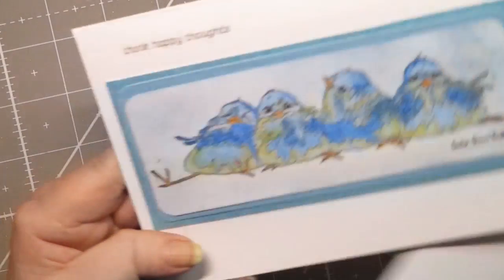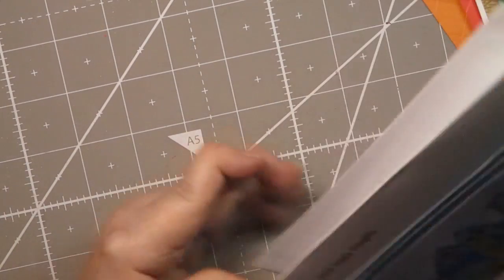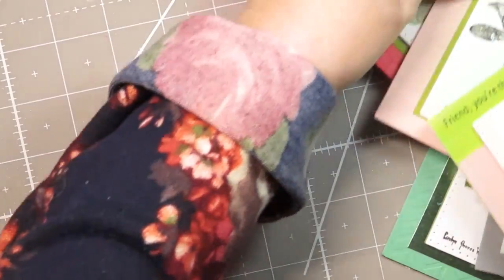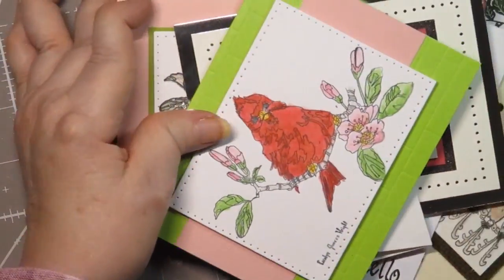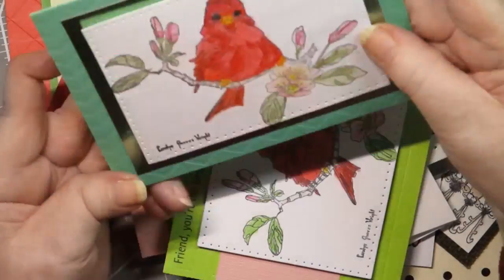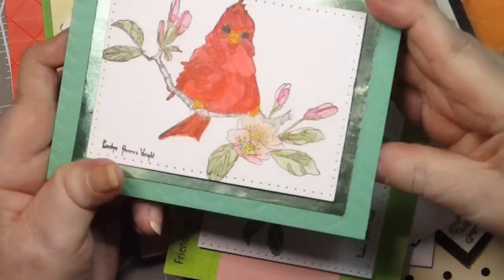These are all five by seven — these ones with the birds — because the birds are very long, the stamp itself is very long. Let me move my stack. I know you're thinking to yourself, is this stack ever going to go away? The answer is, I doubt it. This one is back to the Carolyn Shore's Right bird — this is the cardinal.